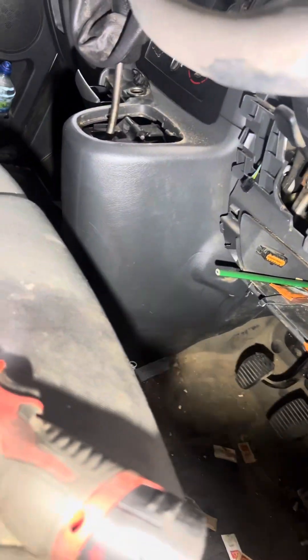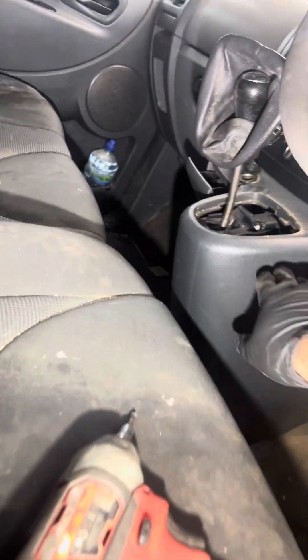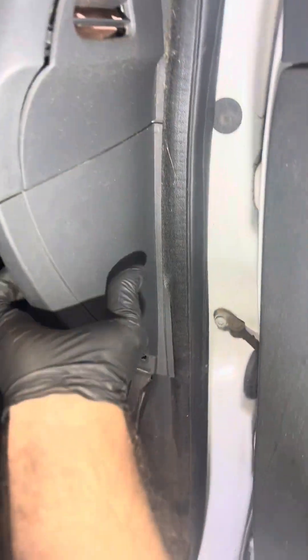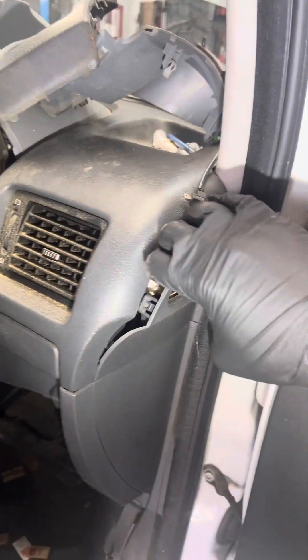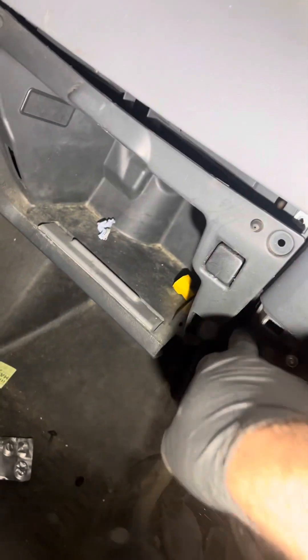It's all plastic around, it's a stupid design. You need to take off everything just to take off this one or to change the cable. Look, everything is attached to something else — just stupid design. I need to take half of the dash out just for this plastic, because they put a stupid screw in a corner.